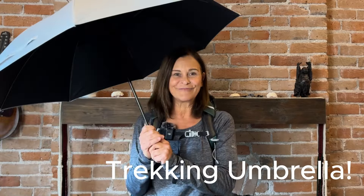Hi Pilgrims! Sue from Sisters to Santiago here today to talk to you about a game-changing piece of gear that can make your Camino more comfortable and enjoyable: the hands-free trekking umbrella.